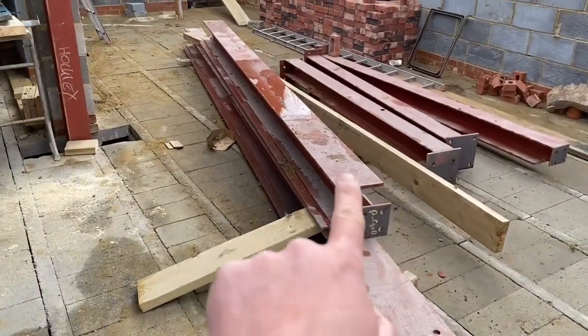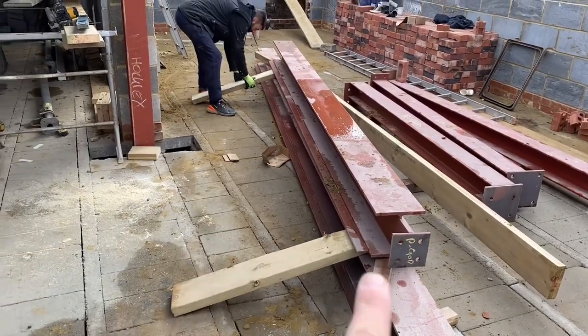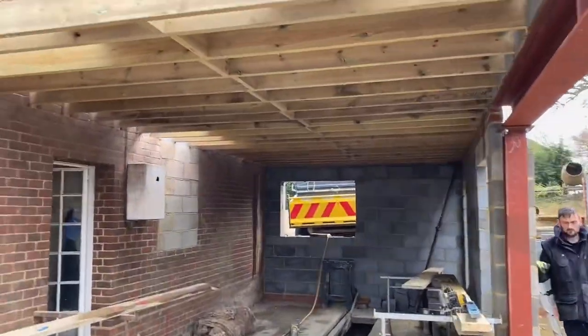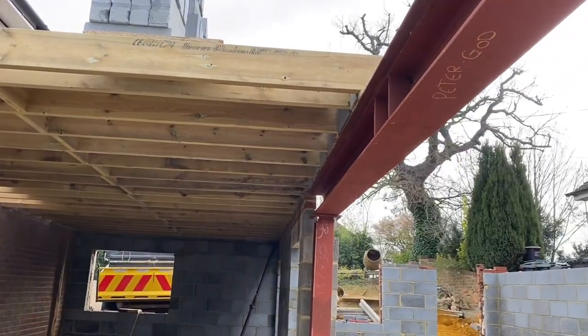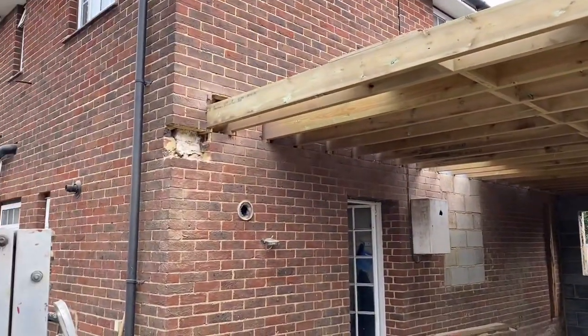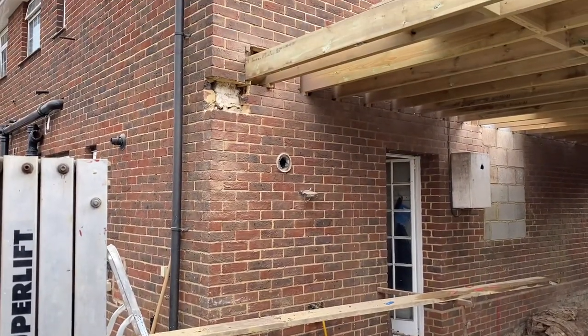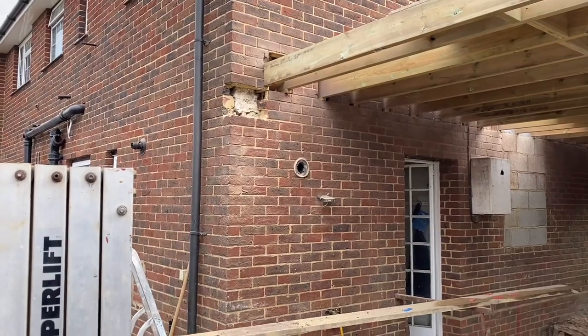Right, I've got to get that top beam, which is upside down on the floor, spun round, so it can then go up into there, and we fix it in there, and then prop it there for the time being, because that corner's got to come out and we've got a column to put in there, and a pad on there.